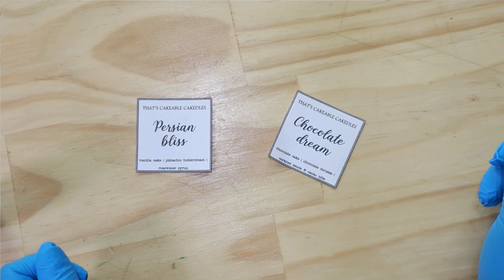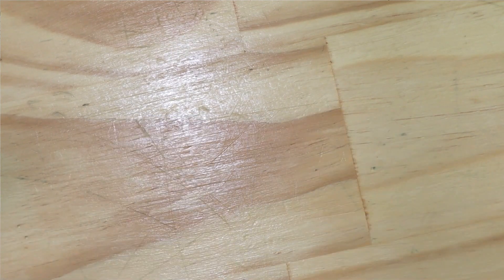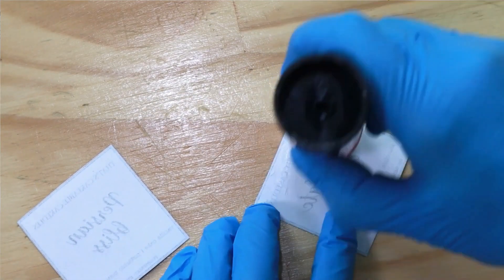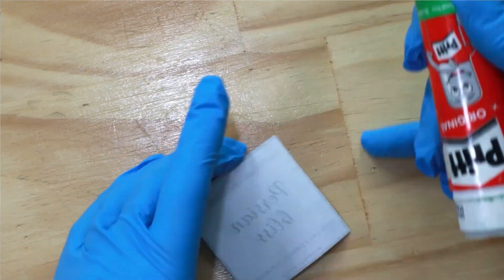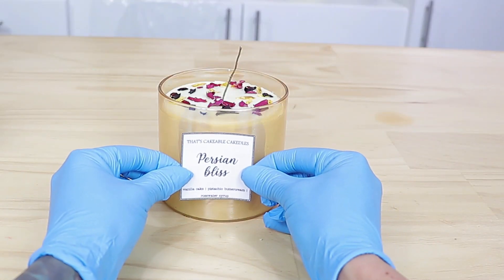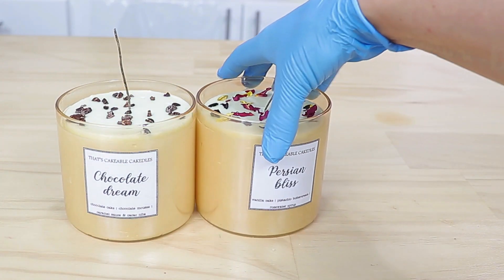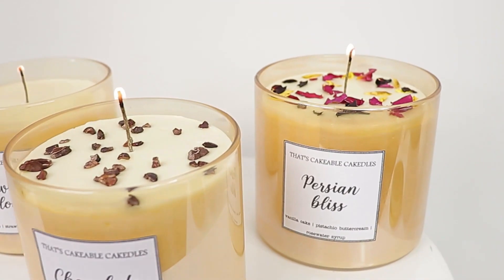Last but not least, to finish it off we had to have some pretty labels. I just created these labels on my home computer and printed them out on plain paper. I branded them as That's Cakeables Cake Tools, made up a pretty name for each of the flavors, and designed my labels. Once printed, I cut them out, put some glue stick on the back, made sure the glass was nice and clean, and attached them to the front of the candle. And that's it — that's how you make these amazing edible candles in a jar.